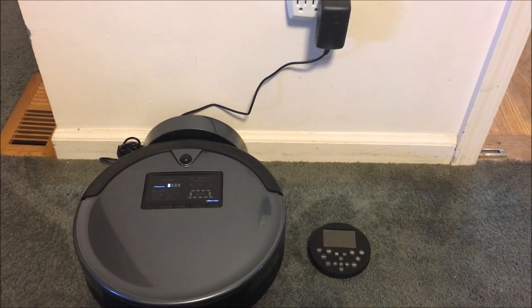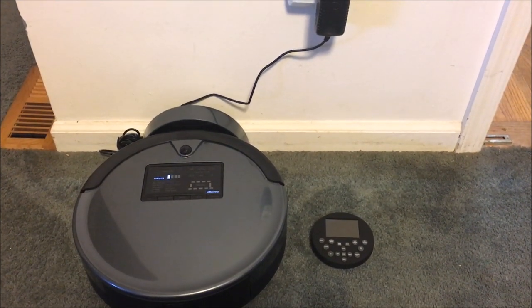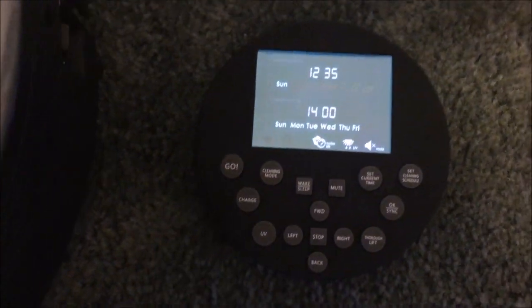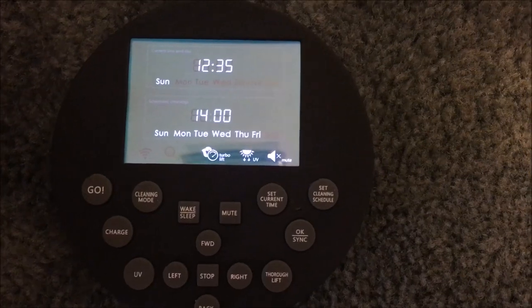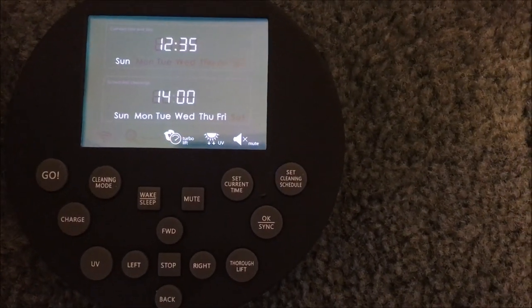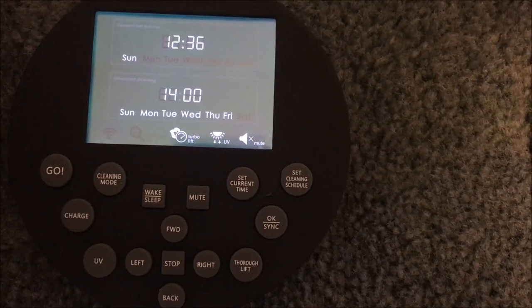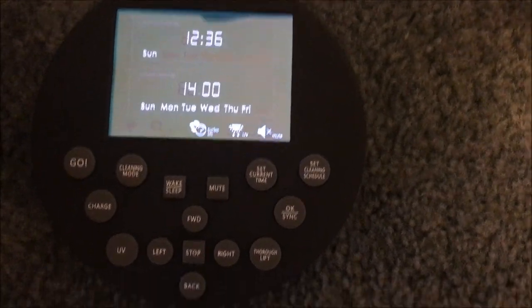And this is the vacuum itself with the remote control. You can do almost everything on this remote control that you can do on the actual device. It takes two triple-A batteries that go in the back.